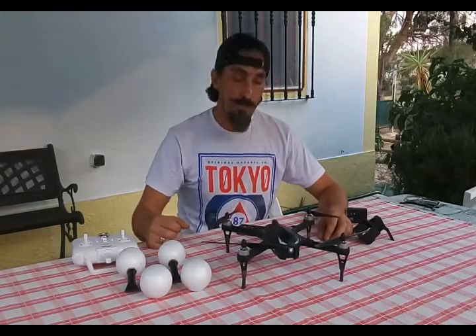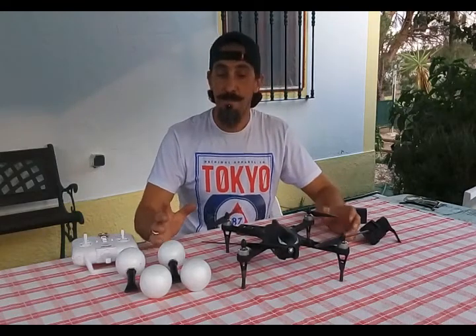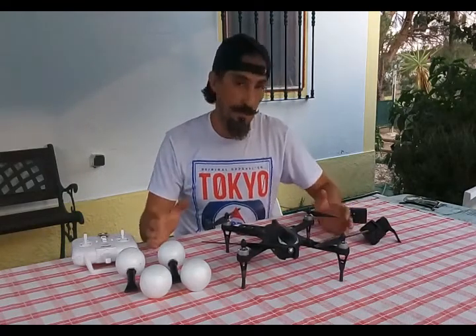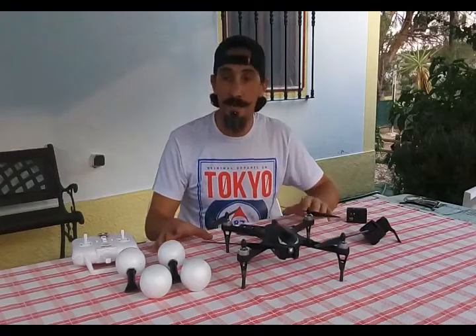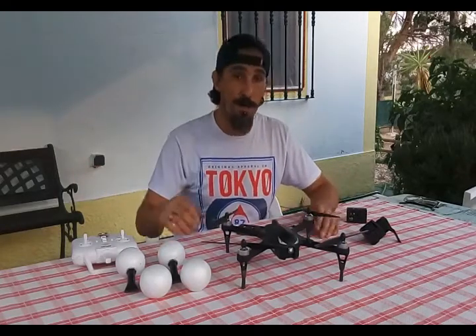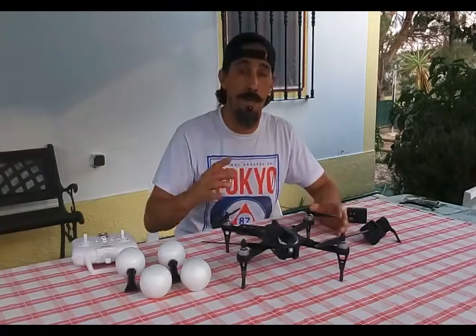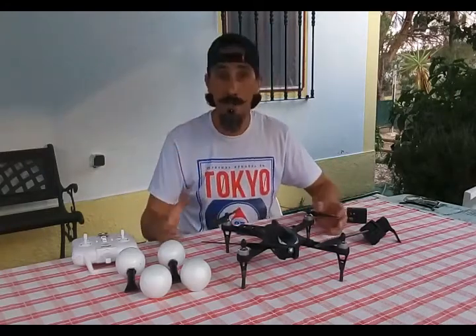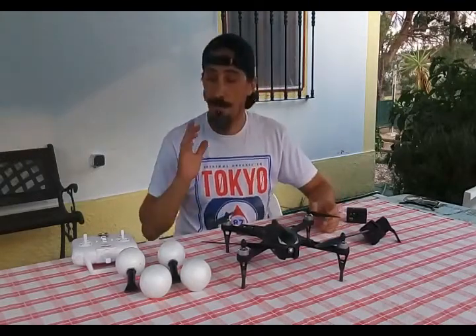Hey guys, Kostinha here from Drone Lovers channel. Today I'm doing this video to show you guys this thing that I did for my bugs. I'm on vacation by the lake and yesterday I was flying over the water, and I was thinking: what if something happens and it goes down? What if my bugs goes down over the lake? I will lose it, it will go underwater, and I will never see it again.